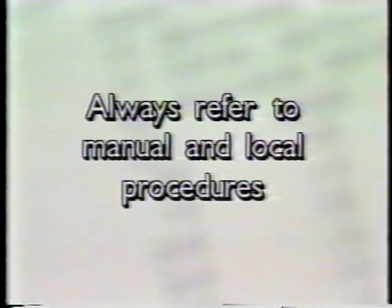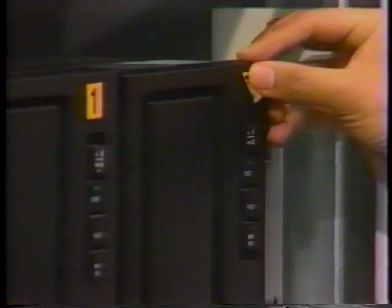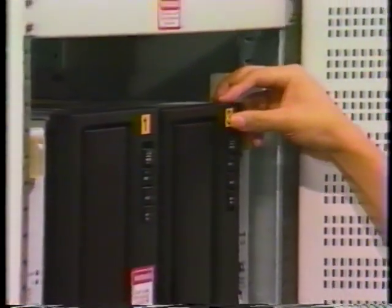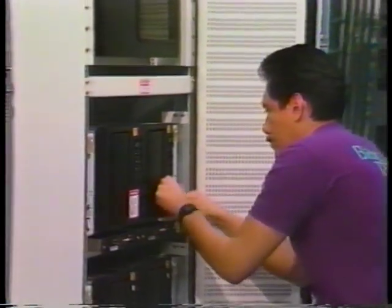Remember, before performing this procedure, always follow the steps that are outlined in both the manual and local procedures, and make sure that at least two persons are on hand to move the drive unit. Although the actual replacement procedures are the same for every 340 megabyte moving head disk drive, keep in mind that they may vary when servicing different types of equipment.